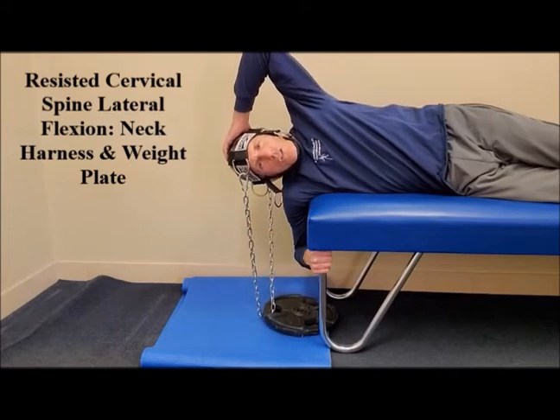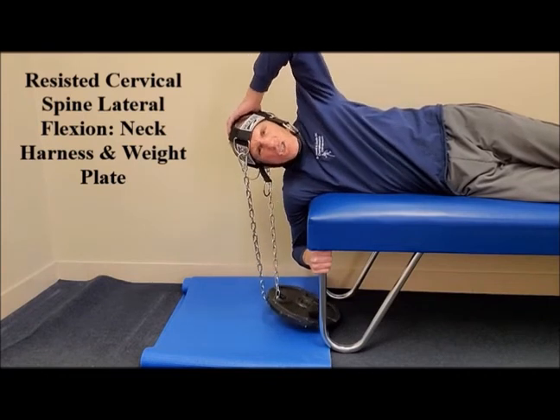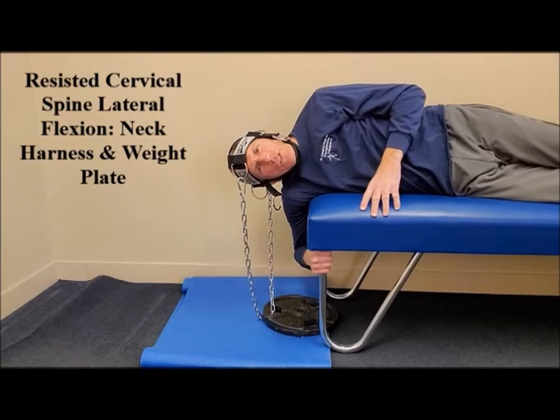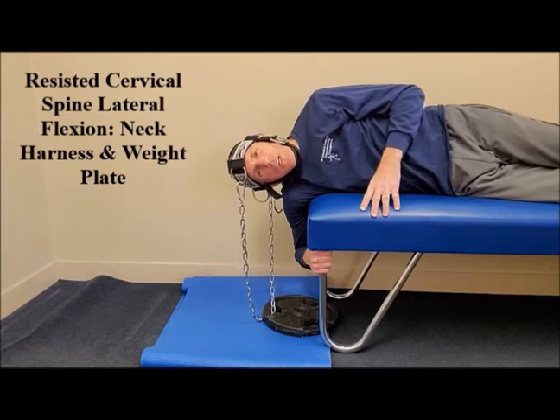You can start at whatever number of repetitions works for you, then build to 15. Start at your current health and strength level. Once you have completed the determined number of repetitions, switch to the opposite side and perform the same number of repetitions on the opposite side. Work through a symptom-free range of motion. Work slowly in a controlled manner. Increase the weight in small, gradual, calculated increments.